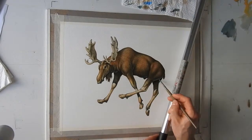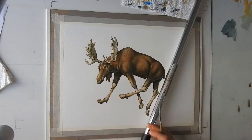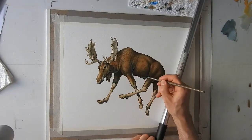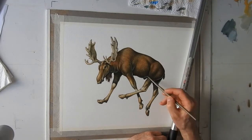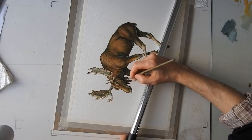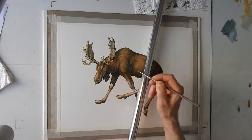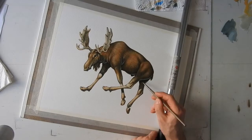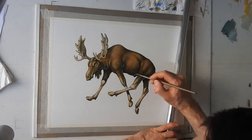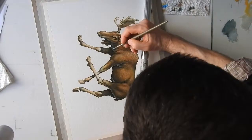Remember that watercolor is probably the most luminous technique. Gouache is luminous, but not so much as watercolor, so you have to use a lot of white in your gouache colors. You just have to try and experiment. And so we are approaching the last touches. I probably made some very last touches off video. Now I will show you the final result, which may be a little bit different from what you see now.